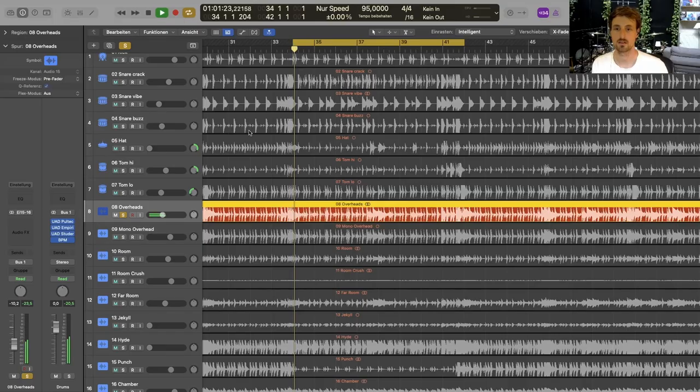Next up are my Neumann small diaphragm condenser mics. They're perfect for just building the stereo image of the track. They're more or less the simple mics because I use the mono overhead as my main kit mic. Good stereo image and it's very useful in the mix.